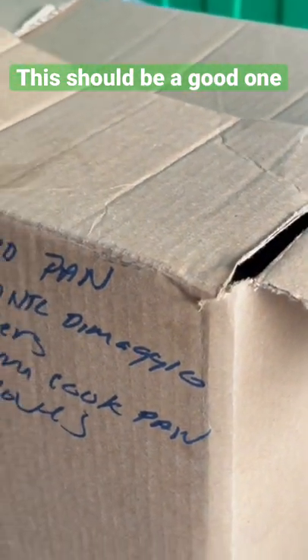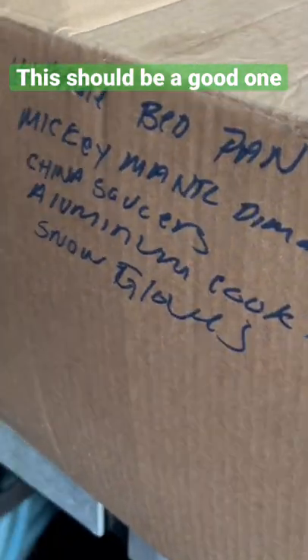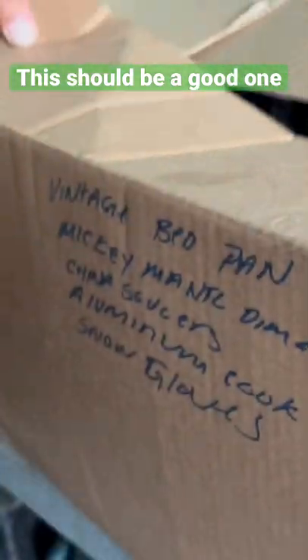Vintage bed pan, Mickey Mantle, DiMaggio, China Saucers, aluminum — yes, yes!